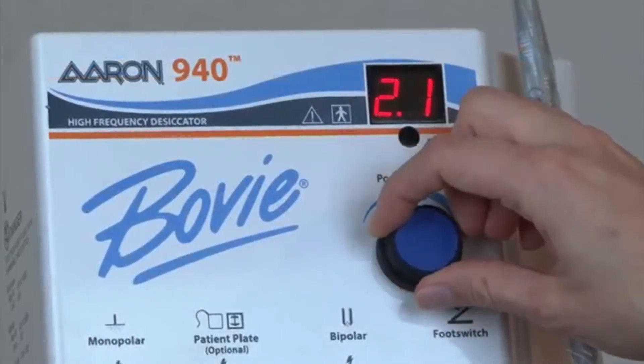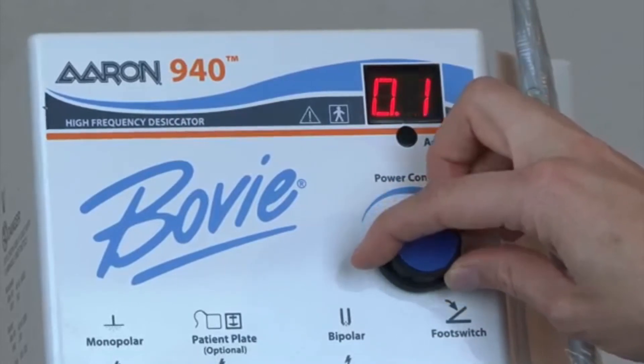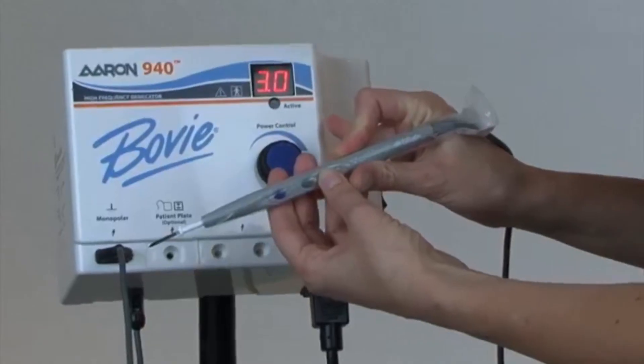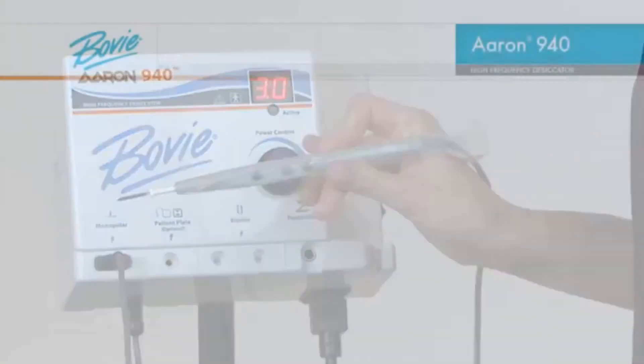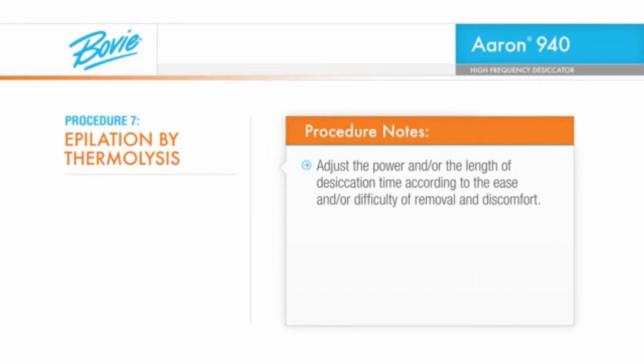Before beginning the procedure, either dial the power dial to the lowest setting — 0 watts — and rotate the power dial up to a maximum setting of 3 watts, or use the up-down buttons on the handpiece to start. Then adjust the power and/or the length of desiccation time according to the ease or difficulty of removing the hair and the patient's discomfort threshold.